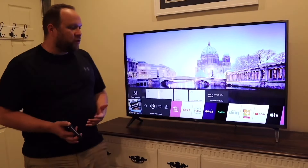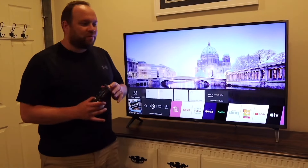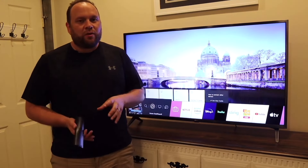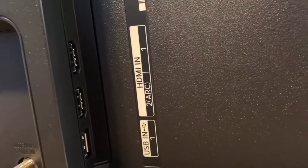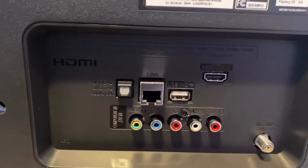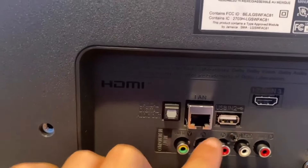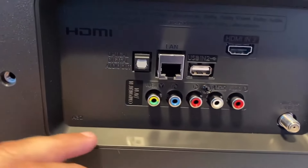Another good thing is the thin bezel all the way around, making it really nice for your decor. Right now I just have it sitting on top of a dresser, but there are four screw holes on the back so you can mount it on the wall. On the back, there's a USB input, three HDMI inputs including ARC HDMI for game systems like Xbox or PlayStation, an Ethernet port for wired internet, RCA jacks with color coding, and a coaxial cable input for hooking up an antenna for live over-the-air TV.